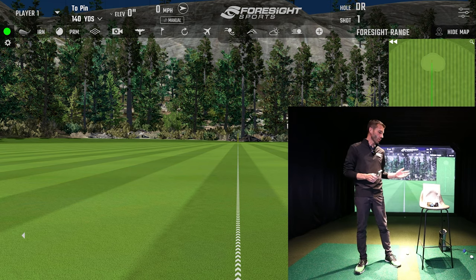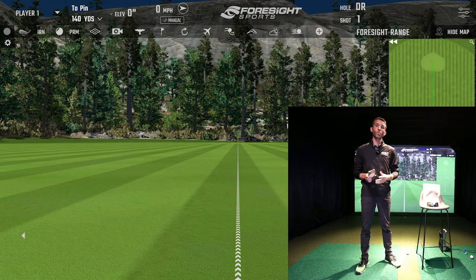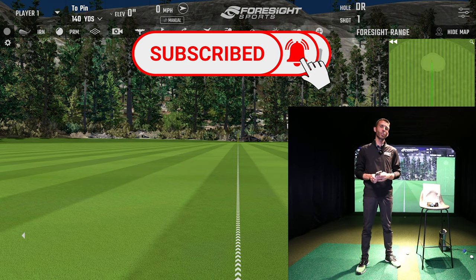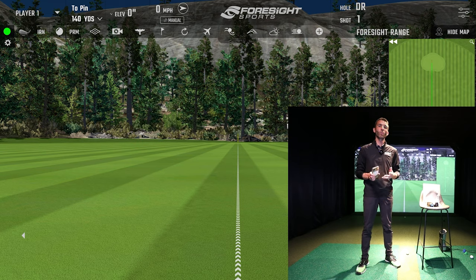A lot of subscribers use the Foresight Sports GC Quad, GC Hawk, or GC2. If you've heard the news, Bushnell has partnered with Foresight and they've designed a new system called the Launch Pro - a more entry-level price point. I'm going to be covering it and will release an unboxing and first look video as soon as it's ready.